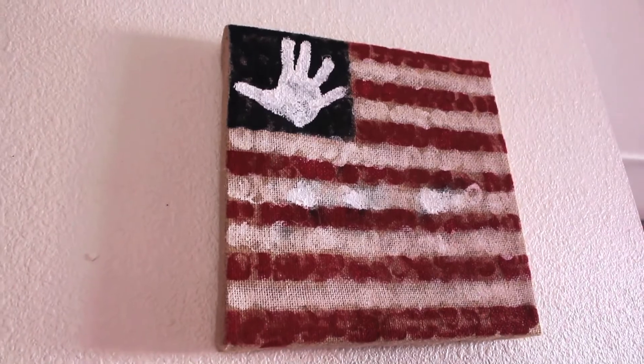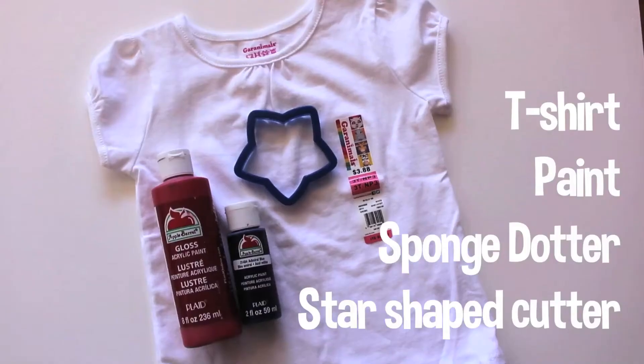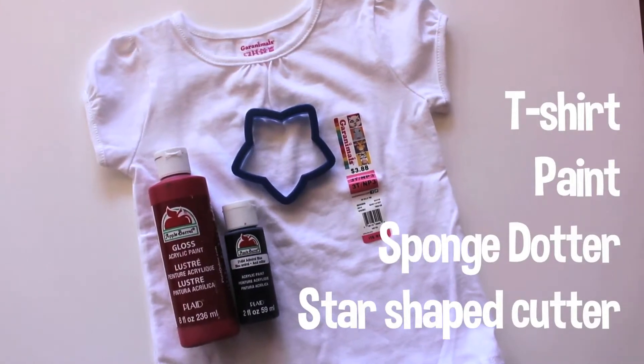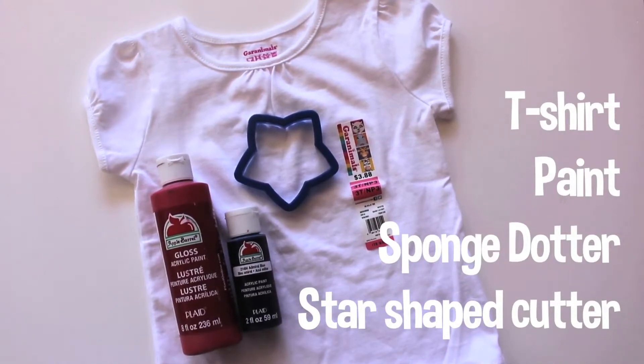Next up, let your toddler make a custom shirt for any parades or parties you are attending. You'll need a blank t-shirt, blue and red paint, a star-shaped cookie cutter, and a sponge dotter. Make sure to put a piece of cardboard in the shirt so the paint doesn't seep through.